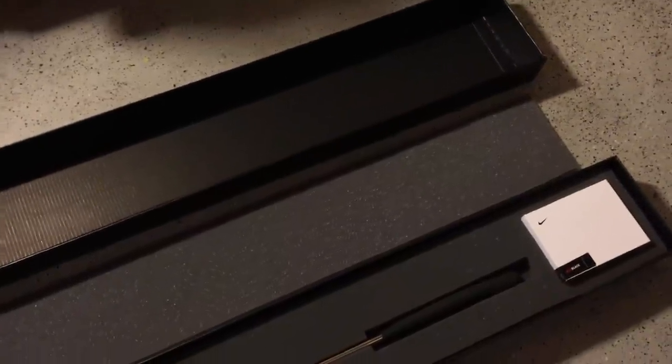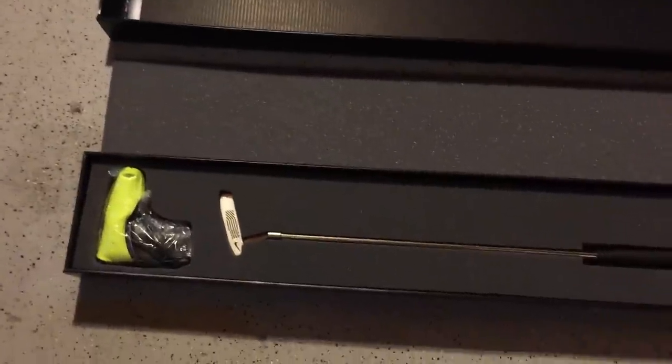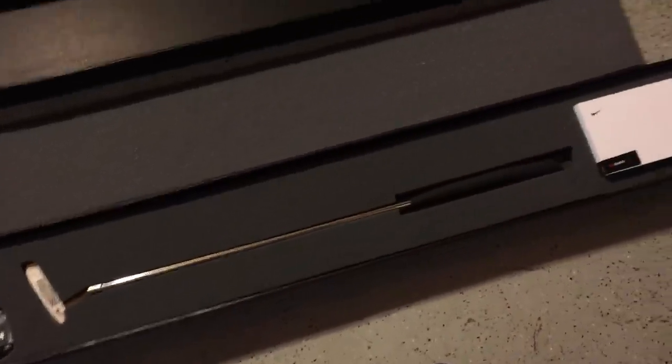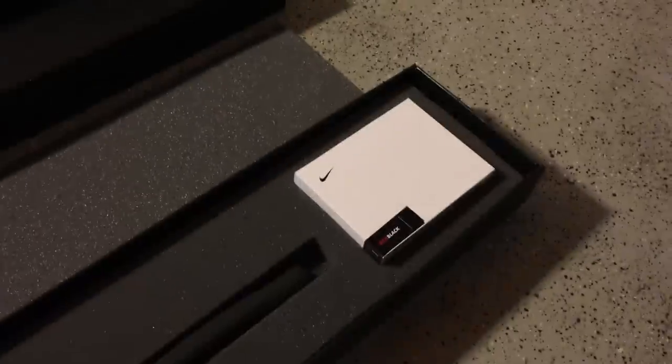Here's what the outside packaging looks like, here's what the packaging looks like when the top cover is removed and the top cover foam is removed, which exposes the limited edition head cover, the limited edition putter, and tour issue Nike Golf resin black golf balls.